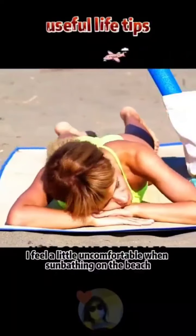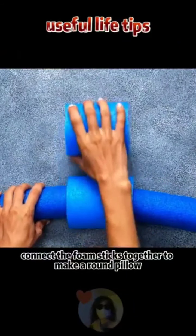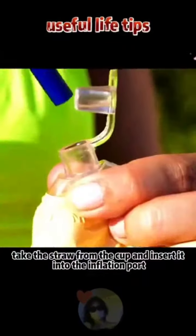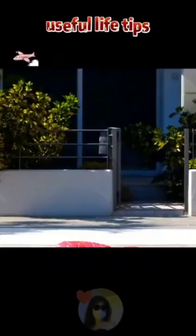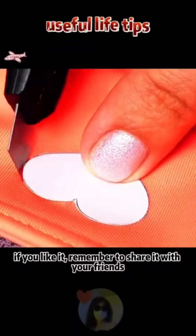Swimming tricks: if sunbathing on the beach is uncomfortable no matter how you change position, connect foam sticks together to make a round pillow — much more comfortable in the sun. If you can't inflate a swimming ring, take a straw from a cup and insert it into the inflation port — inflation is much faster. If a swimming ring is scratched and you can't find the hole, submerge it in water to locate the leak.